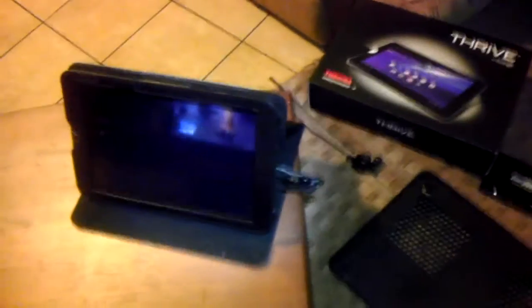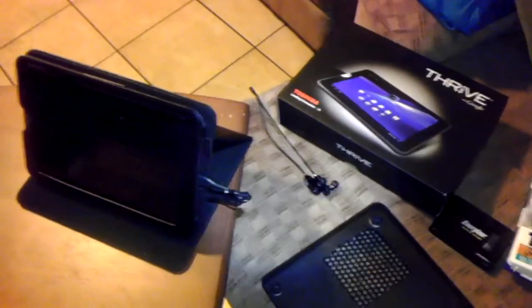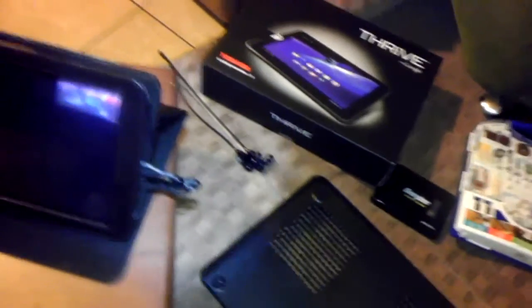I'm going to go over a little project that I started. A little quick background: the reason I started this project is because I noticed that tablets in general get pretty warm or hot. Especially the Samsung Galaxy tablet that I bought — it was the thinnest and lightest, but I noticed it got really warm, too hot, when I was using it for hours on end.